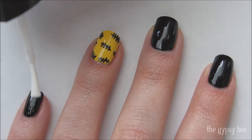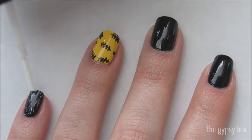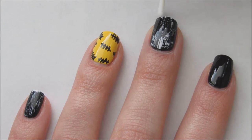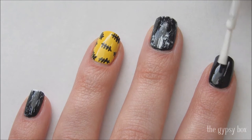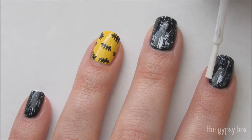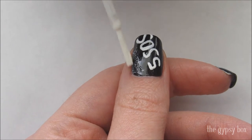To distress the other three black nails, take a white polish and wipe off the excess polish on the sides of the bottle, then lightly brush over the nail for a grungy dry brush effect. Don't forget to distress the thumbnail as well.